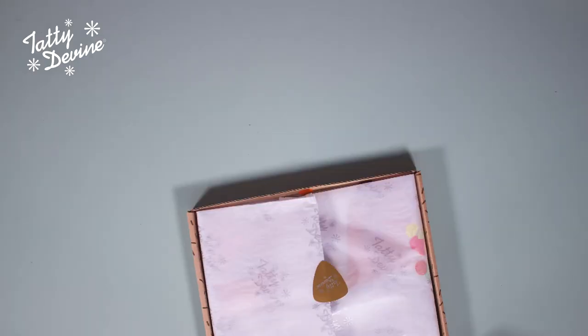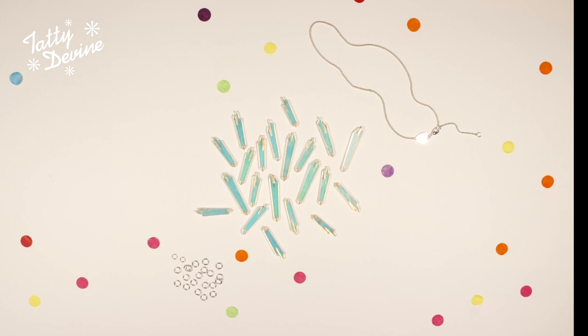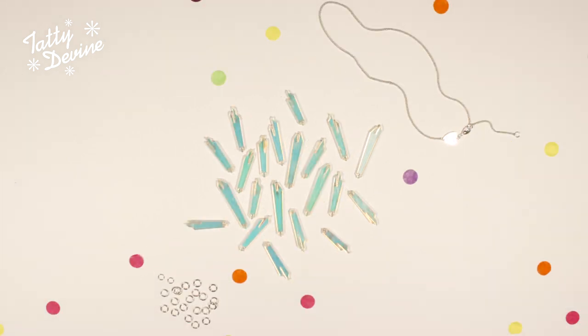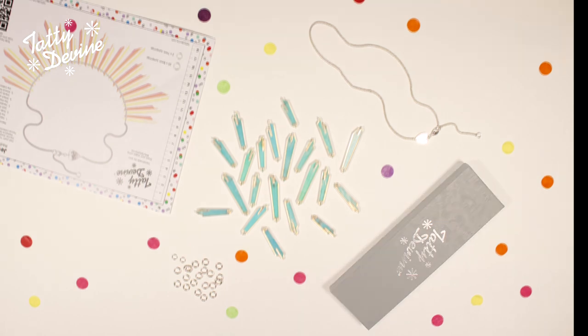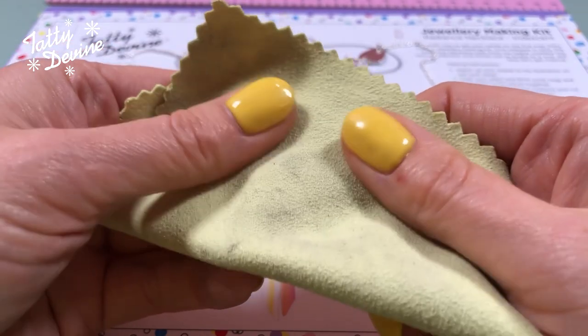You should already have your jewelry making kit, which will include 21 laser cut iridescent shards, a gold or silver tone chain, 20 x 8mm jump rings, 2 x 7mm jump rings, a text sheet, a Tati Divine gift box, a pair of long nose pliers, and it's nice to have a cloth to give your necklace some extra shine when you're finished. A glasses cloth does the job.